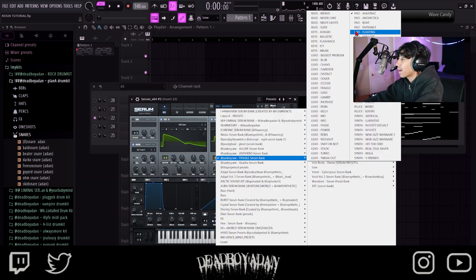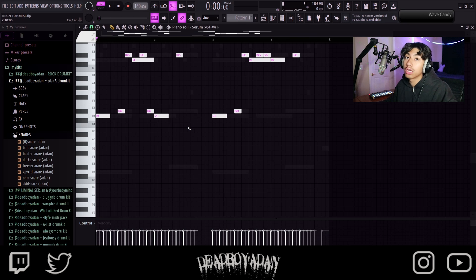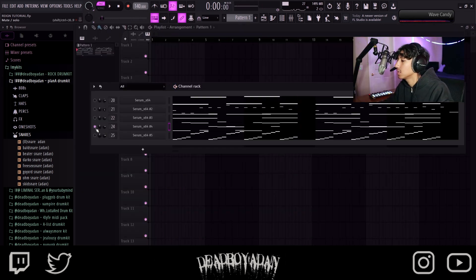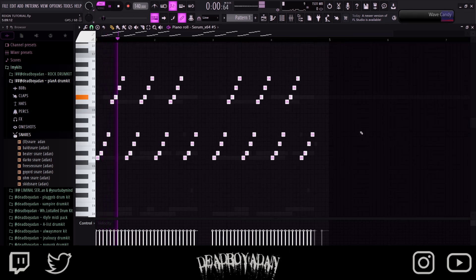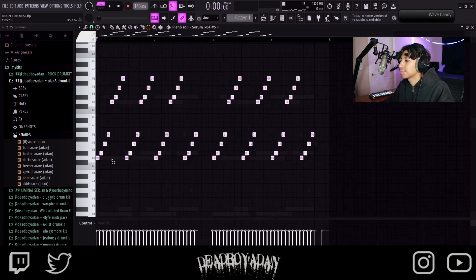So basically, the Fragile serum bank comes with a crazy amount of presets — bass, keys, leads, synths, pads. We went back into the Fragile serum bank with pad Her Loss — like Drake's Her Loss. Crazy lead, you know what I mean.